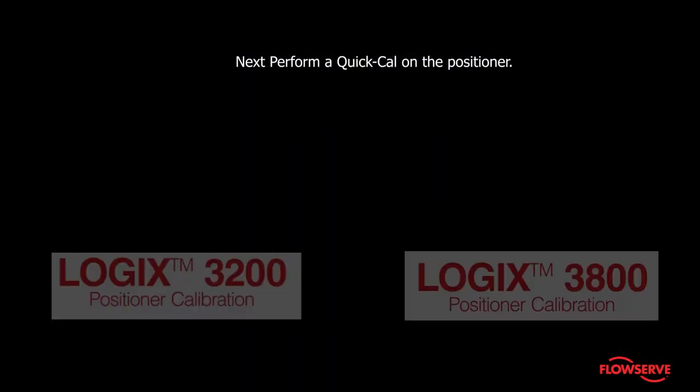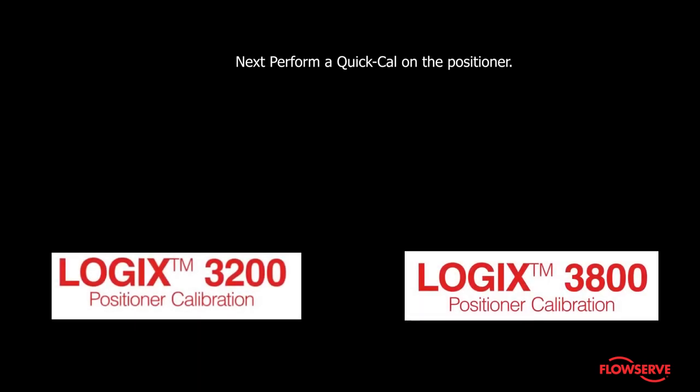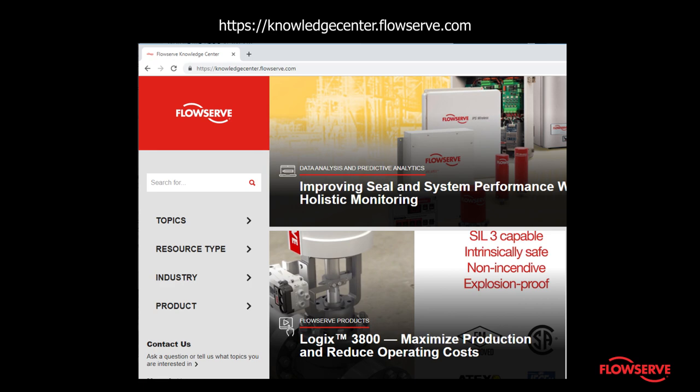Next, perform a quick cal on the positioner. For more information, see knowledgecenter.flowserve.com. Finally, stroke the valve to verify proper operation.